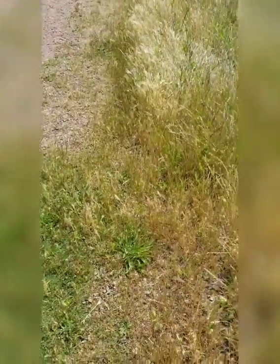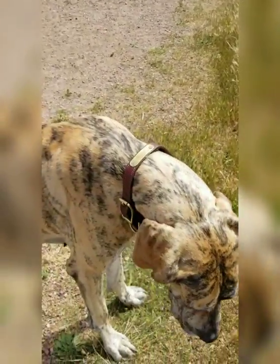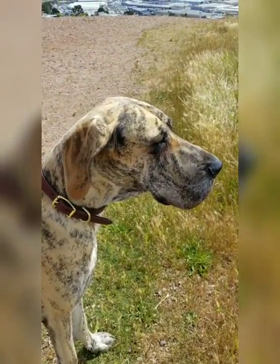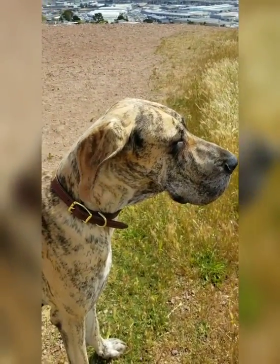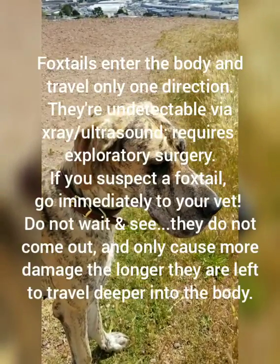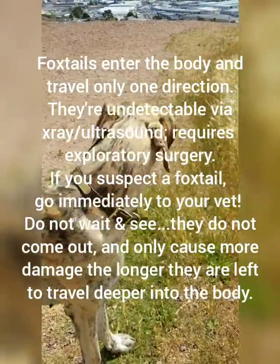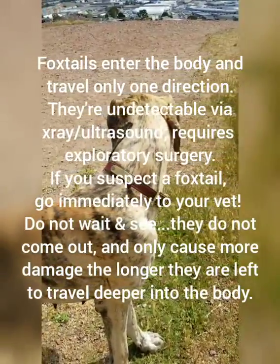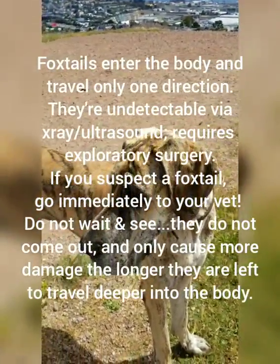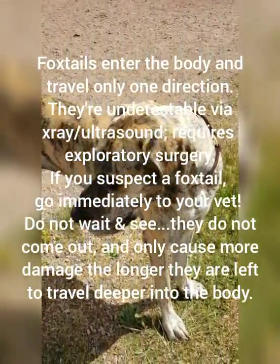They actually don't show up on x-rays or ultrasounds, and they usually need to sedate your dog to try and get one out. When they go into the body cavity, they start to travel and twist, and as they go through the body, they create a wake of infection behind them. They can go through the entire body and into the organs — it can be really serious, even life-threatening. Some dogs have died from this, so you want to make sure to check for foxtails every time.